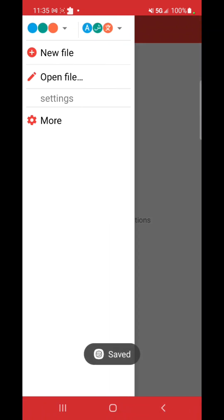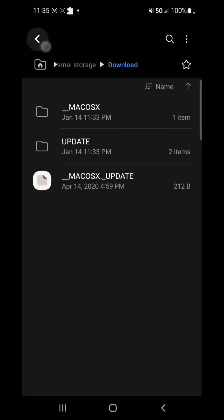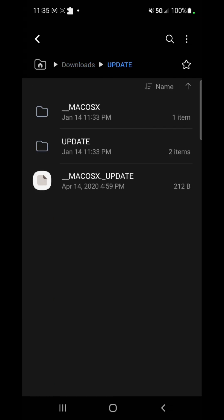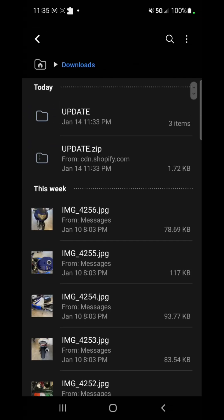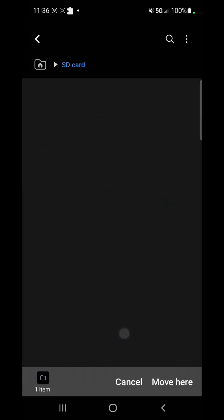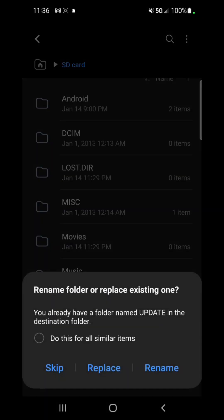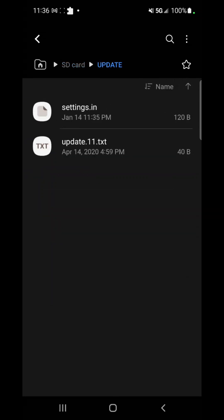Save the file. Now go back to your file manager, go to downloads, and find the extracted update folder — the one inside the main extracted folder. You want to move that inner 'update' folder to the SD card that goes into the camera. Move it there and replace any existing files. Now everything should be on the SD card — you can see the settings.ini is all the way down there.